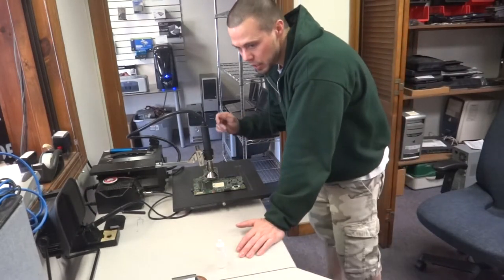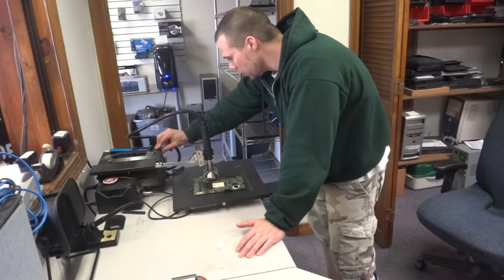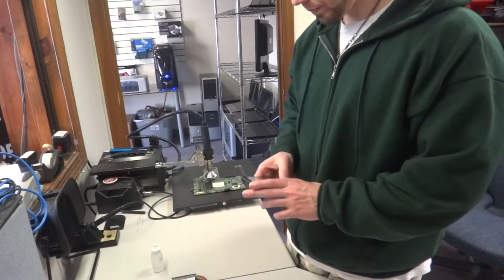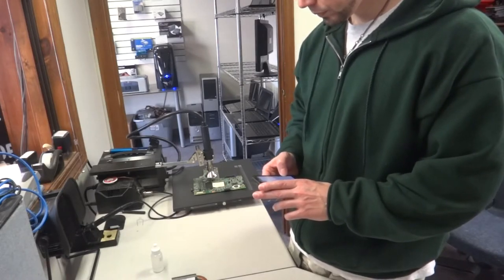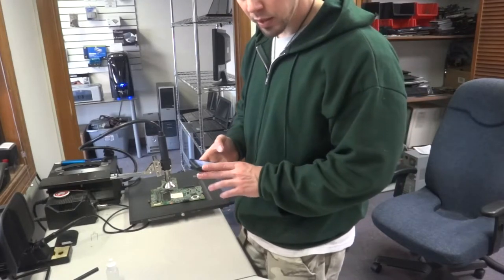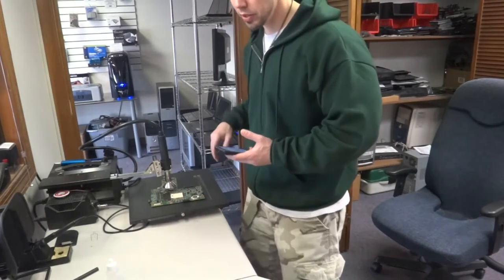Usually these go in increments so you go up to 180. That's going to be for 10 minutes. That was another 10-minute session at 180 degrees Fahrenheit, 80 degrees Celsius. Now we're going to do 110 degrees Celsius, bringing it to 230 degrees Fahrenheit.